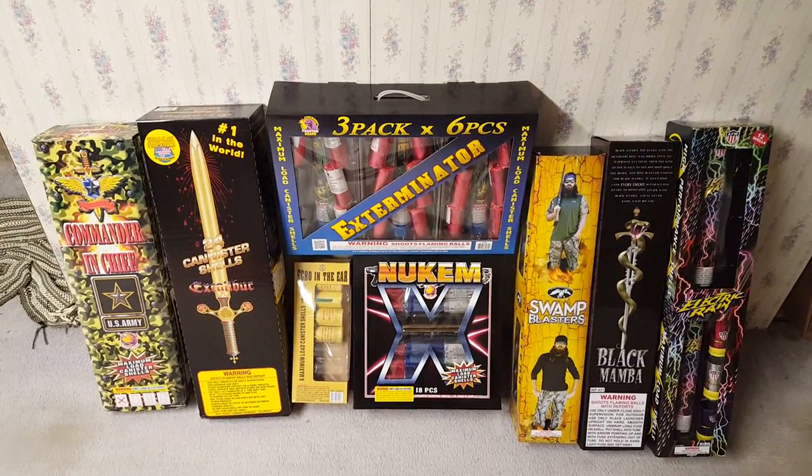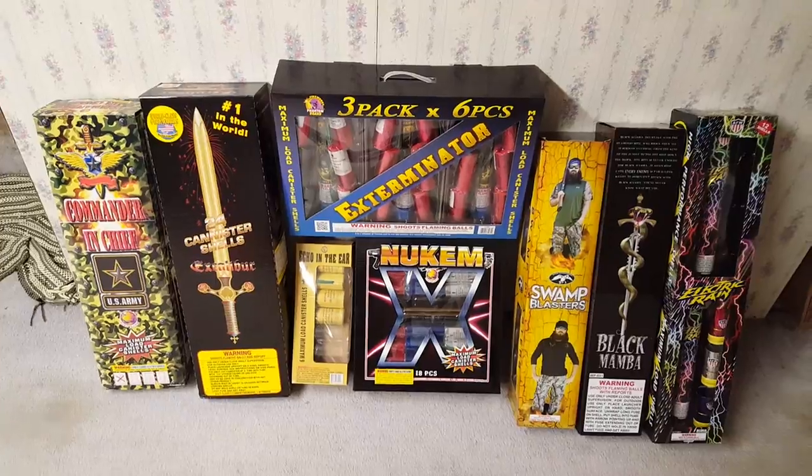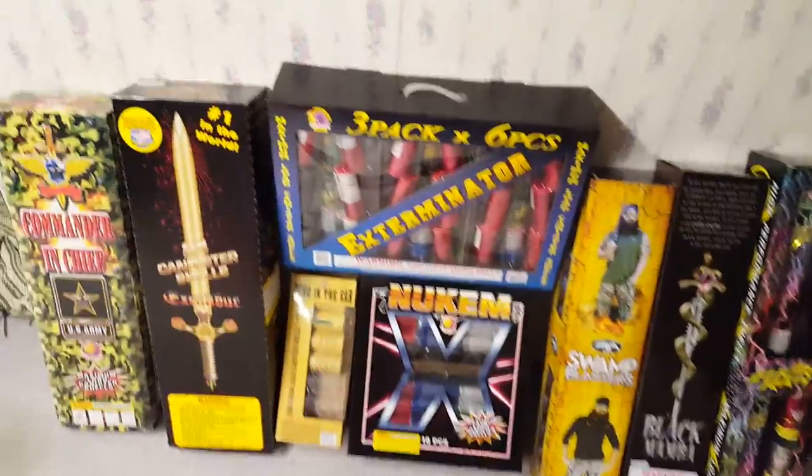What is up, fellow pyro fanatics? This is PimpDaddy28 here, and today I'm going to show you guys a preview of my canister shell comparison that I will be doing pretty soon. I'm going to try to make this video as quick as possible.